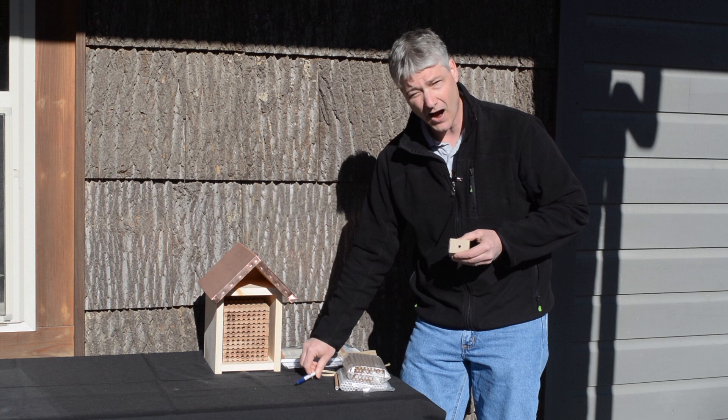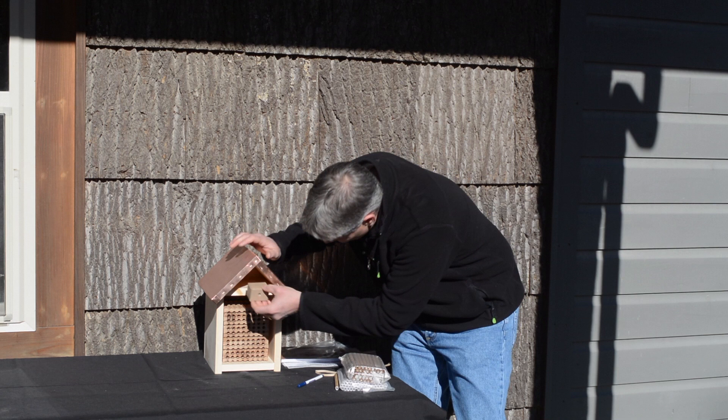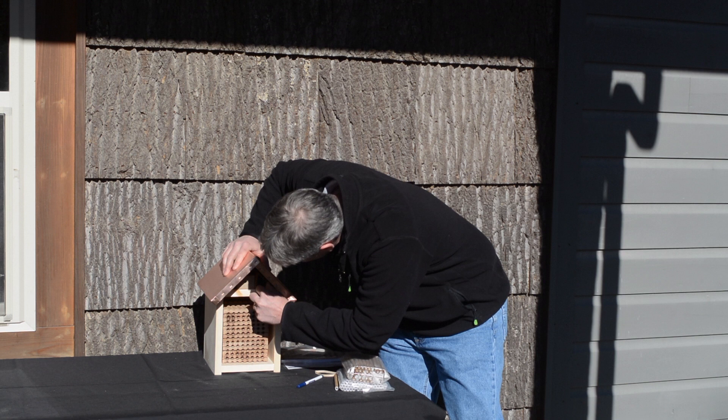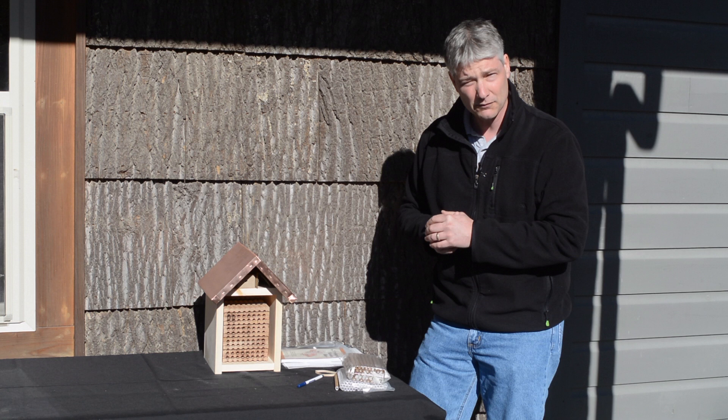You need about a five-sixteenths of an inch hole. So, I've got my hole and I'm going to go ahead and put this up here. This box is fairly small and certainly fairly light, so I'm just going to use a little bit of cardboard and slip it in there to hold it in place. This is just temporary because once those mason bees leave the box, I can go back and remove this.